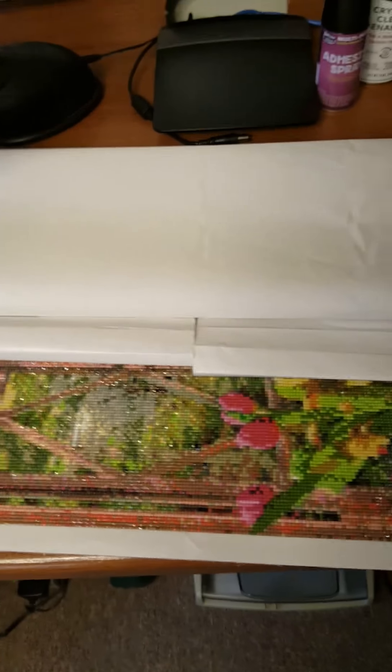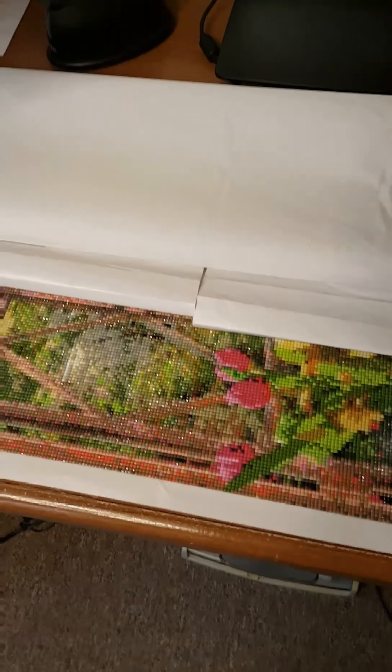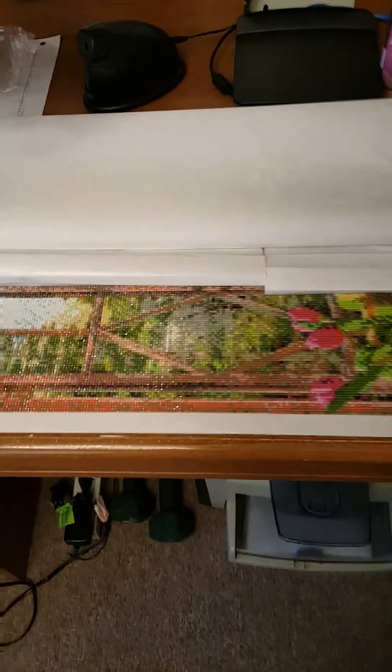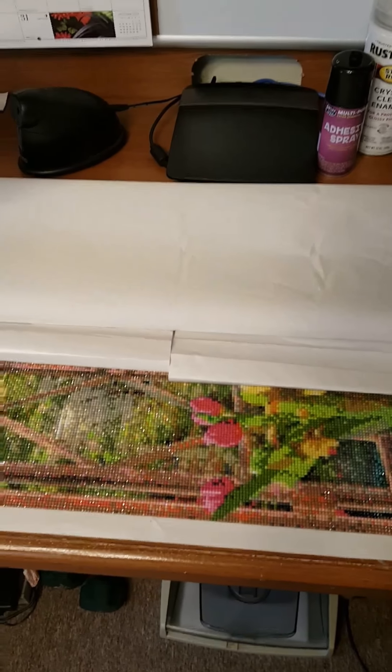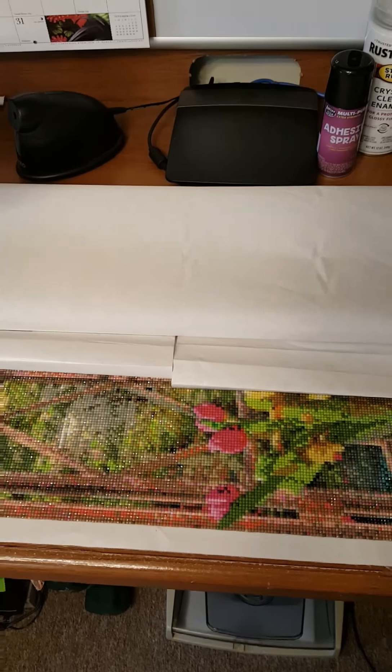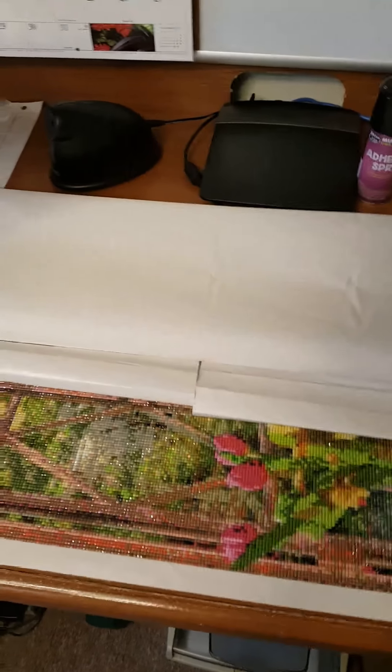I'm going to do a work in progress probably in my kitchen on the table. And sorry, this is my four-year-old — she's watching Blaze and the Monster Machines. I'm going to do a work in progress in the kitchen on the table; I'm going to rig up the tripod. My daughter tells me to come in here and do my diamond painting when she wants me to play with her.